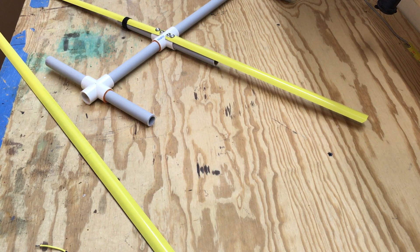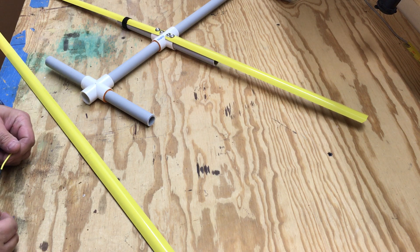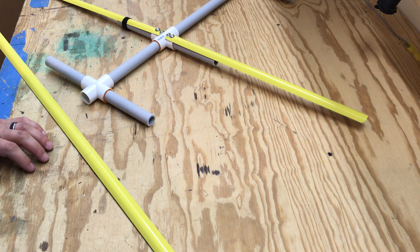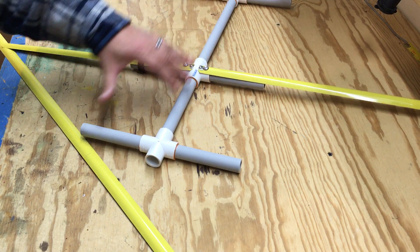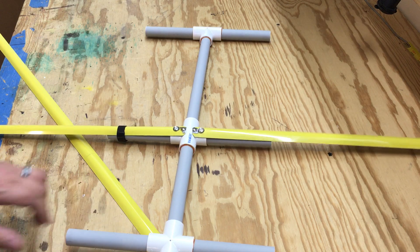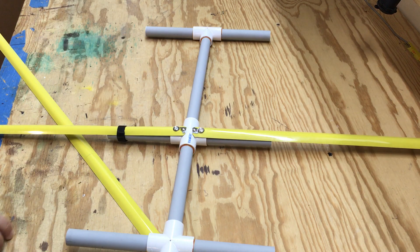This is part two of the three-element two-meter Yogi tape measure antenna build. My first video was mainly about constructing the PVC. I went ahead and did this because when I tried to make the other video for part two I had some issues, so I'm kind of starting over.